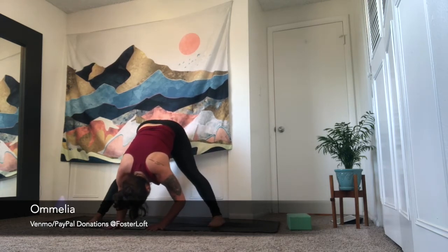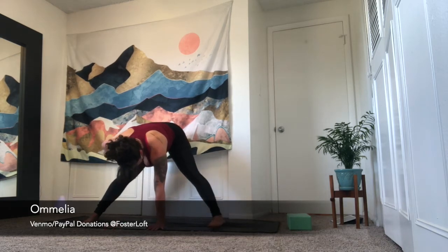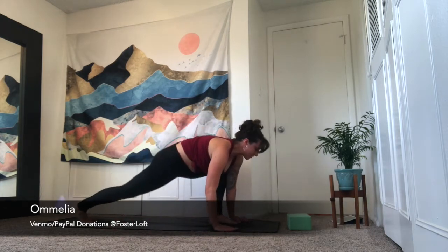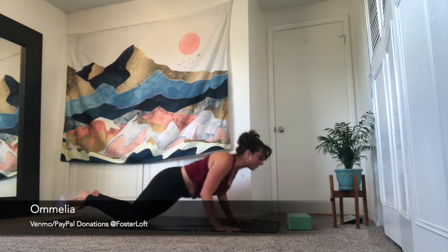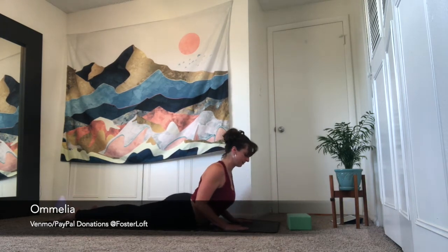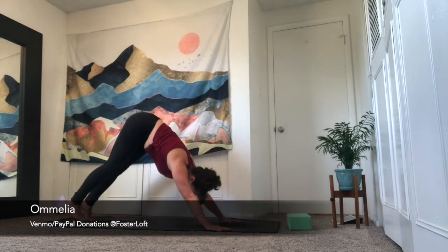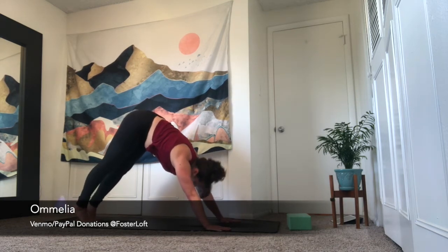Take a deeper breath in. Exhale, release, let it go. Inhale is halfway lift. Exhale, lunge top of your space. Plant your palms, step it back. Option for chaturanga dandasana or you can drop your knees. Come to cobra — inhale is your back bend. Exhale, release. Press it up, downward facing dog. Deeper breath in, fuller breath out.